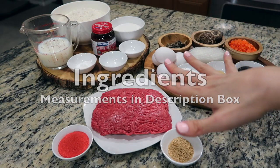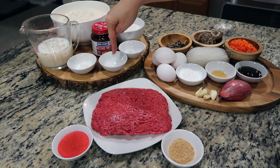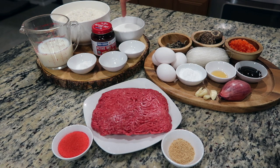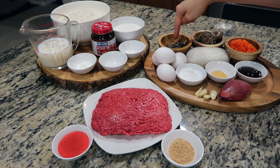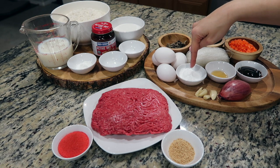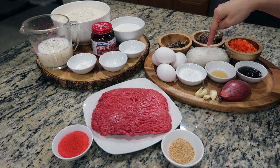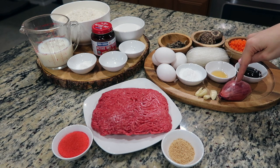Here are the ingredients I'll be using today: flour, some lukewarm milk, baking powder, vinegar, salt, dried yeast, sugar, dried wood ear mushrooms, dried shiitake mushrooms, boiled eggs, potato starch, sesame oil, oyster sauce, diced carrots, glass noodles, garlic, and some shallots.